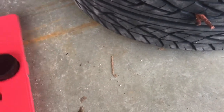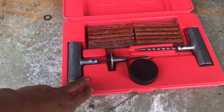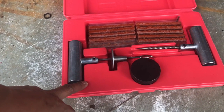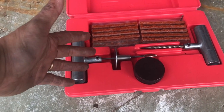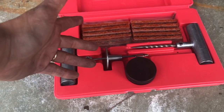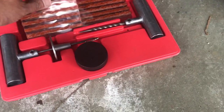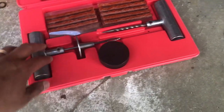If you don't already, I would always recommend buying yourself a tire repair kit. They're so dirt cheap — you can get a small set for like 10 bucks. This one cost me 20, but it has a pretty good case and came with a lot of the fixing pieces.